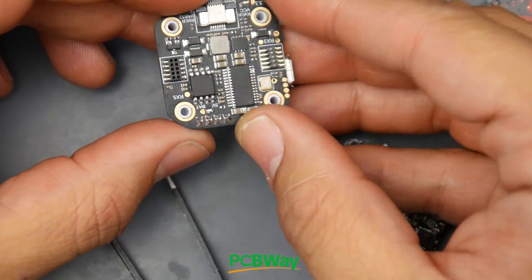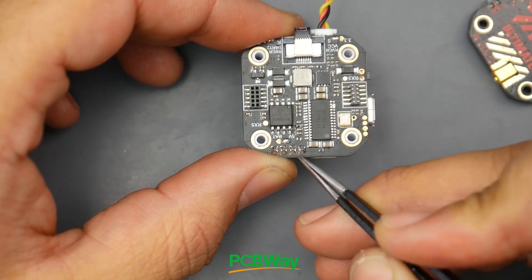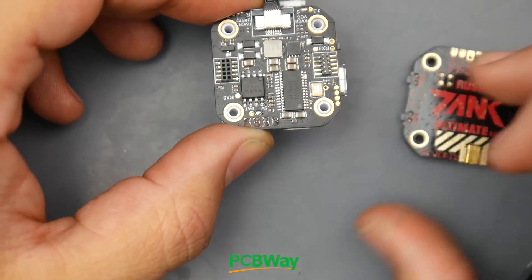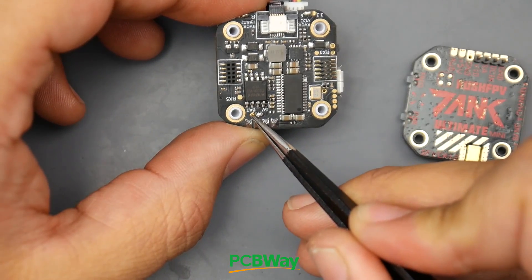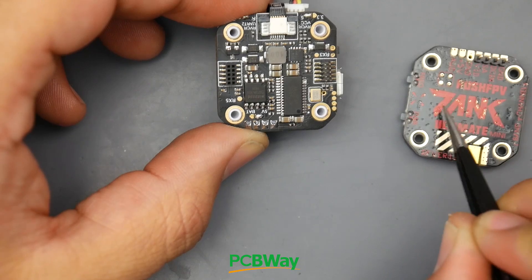The video transmitter issue is more of a mistake. You can bridge whether the video transmitter gets battery voltage or 5 volts - and these video transmitters take battery voltage. Unless this is a typo, if you plug it in and it doesn't work, you'll have to remove the existing bridge and bridge the left one with the middle one. Then you'll be able to power up the video transmitter.